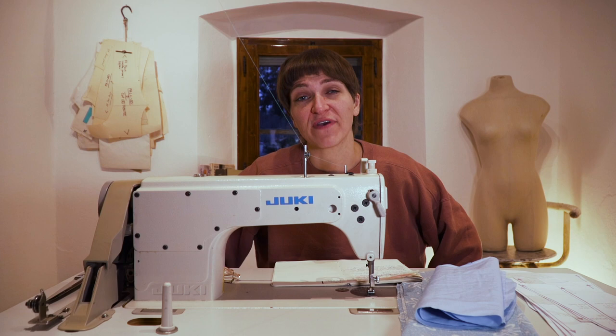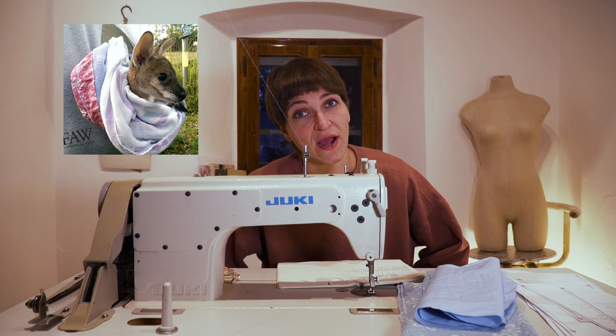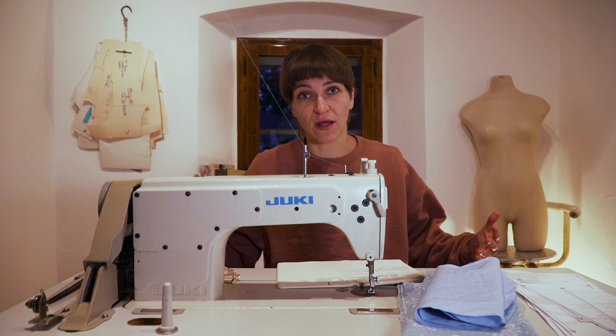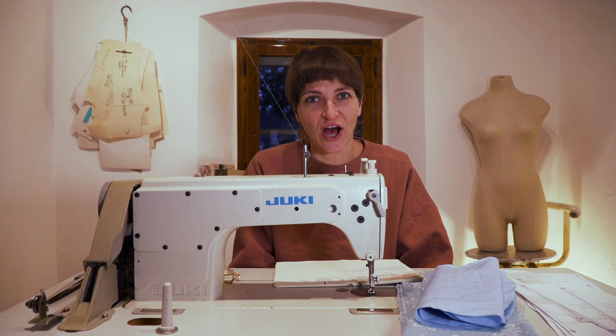Hi everyone, welcome back to my channel. I am Farron, your fashion guru, and today we are going to be doing something a little different. We're going to be learning how to sew joey pouches. Unless you've been living under a rock, you may have heard that Australia is on fire. Animal rescue has put out a big call-out for skilled, talented people like us sewers — even beginners — to make a simple joey pouch for all the orphaned kangaroos out there.